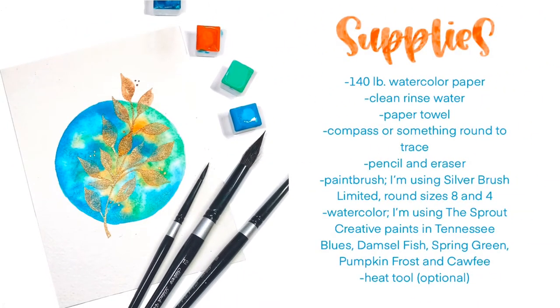We're going to need watercolor paper, clean water, paper towel, a compass or something round to trace, pencil and eraser, a paintbrush. I'm using Silver Brush Limited, round, sizes 8 and 4. Watercolor — I'm using the Sprout Creative Paints in Tennessee Blues, Damselfish, Spring Green, Pumpkin Frost, and Coffee.